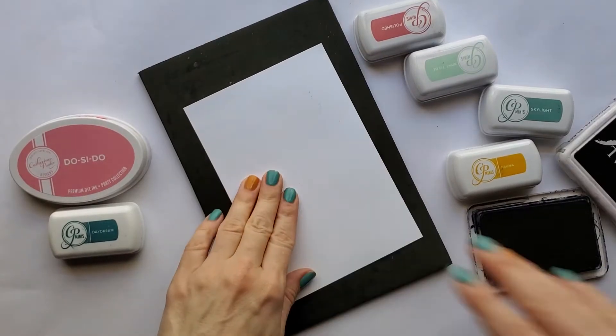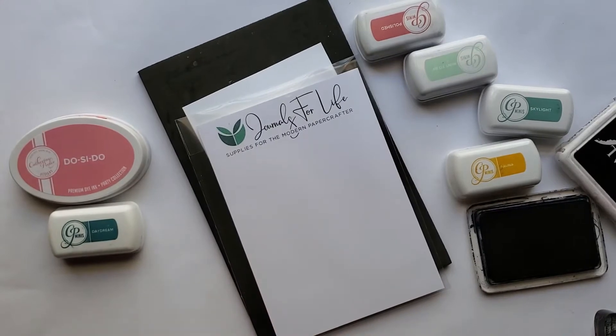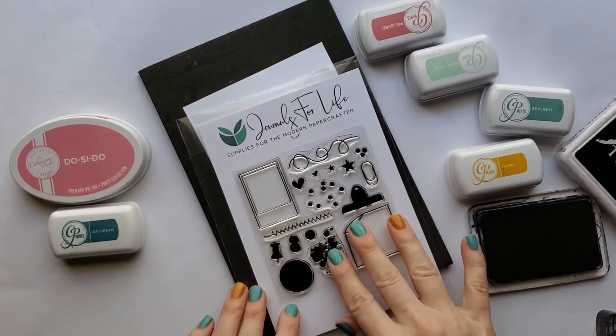Hi Journals for Life fans! I wanted to show you my new stamps that I just got in — Journal Basics one, two, and three. Let me get the ones I didn't stamp with so they're nice and clean.